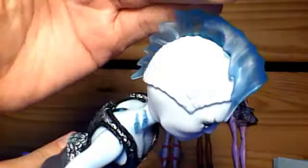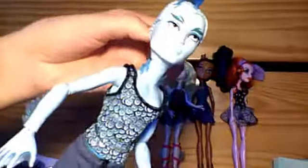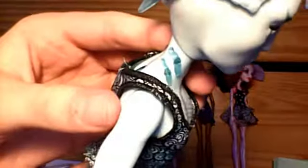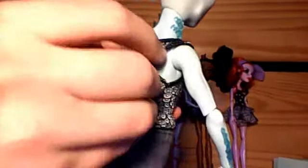Here is the final doll — Gil, Gillington Weber. So here's his bubble. His head is full of scales, and his hair is molded plastic — a little bit movable but not really. He's got his eyebrows, pale skin, gills on the side — what he was named for — and scales on his tummy. And we cannot forget scales all the way down the back — or maybe it's a fin?